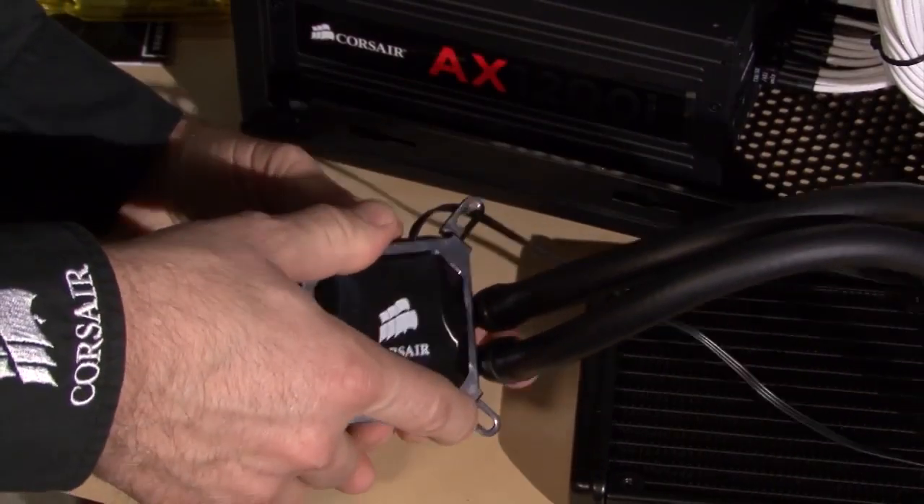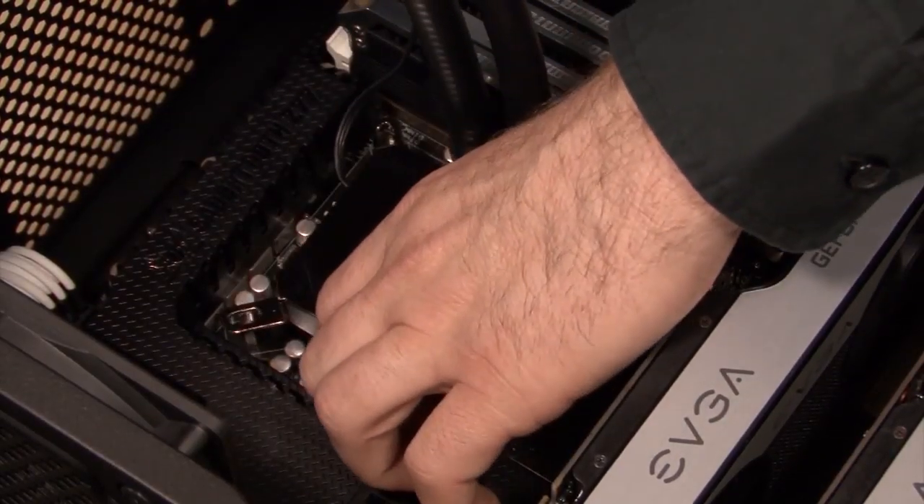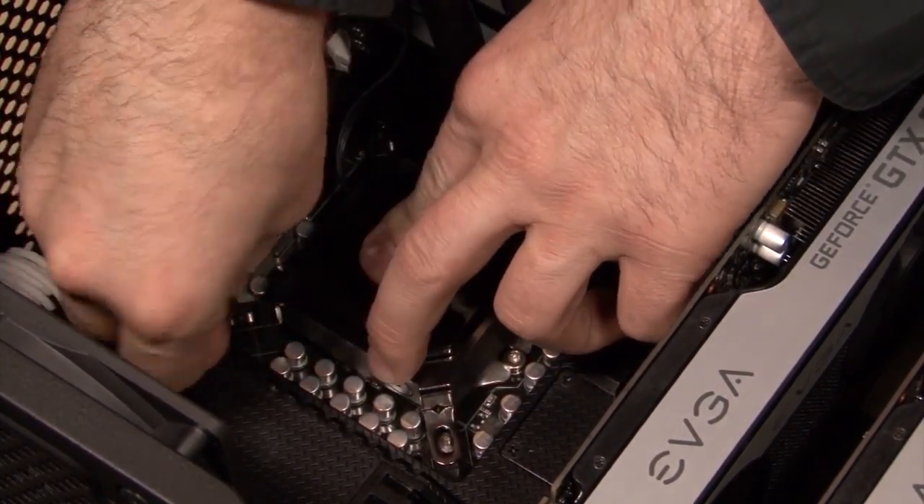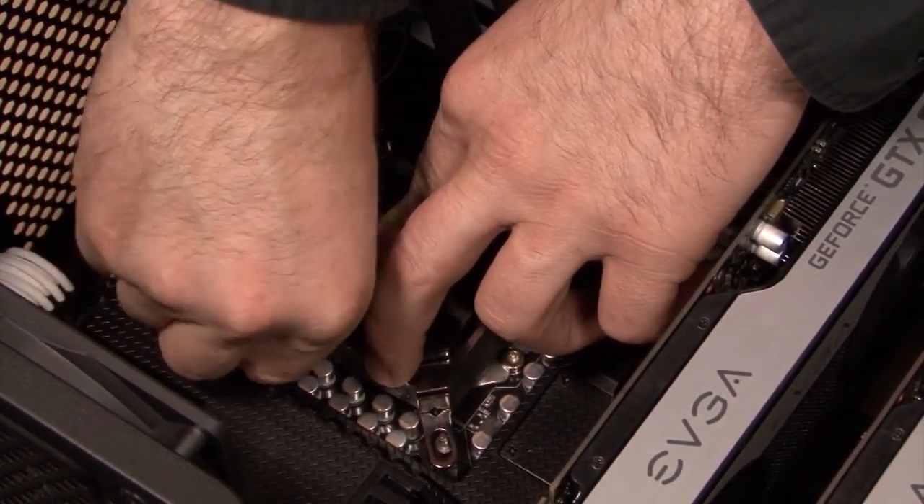Now we slide the mounting bracket over the pump head and align the four slots over the standoff screws. Now I'm using the thumb screws to attach the mounting bracket.